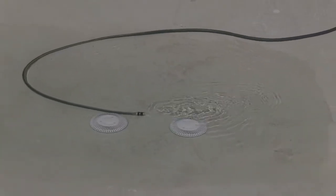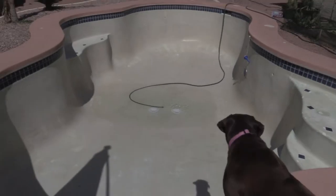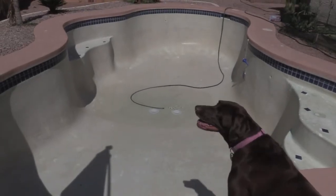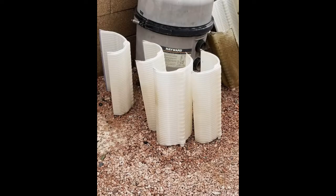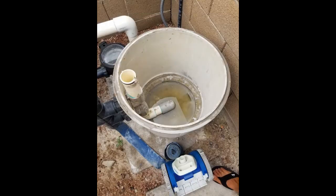Now it's time to fill the pool again, and it's going to take actually about 30 hours — I was amazed. These folks also cleaned out my filters, which is quite a process, and they cleaned out the canister as well.